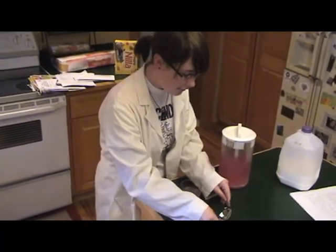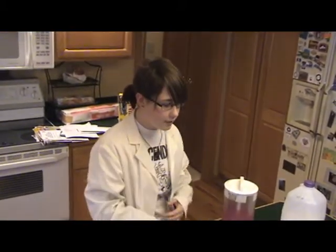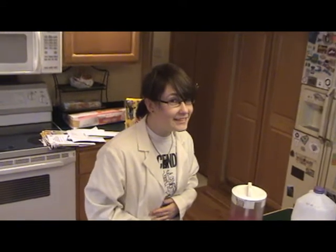This pink lemonade is pH level 5. I'm feeling slightly acidic.